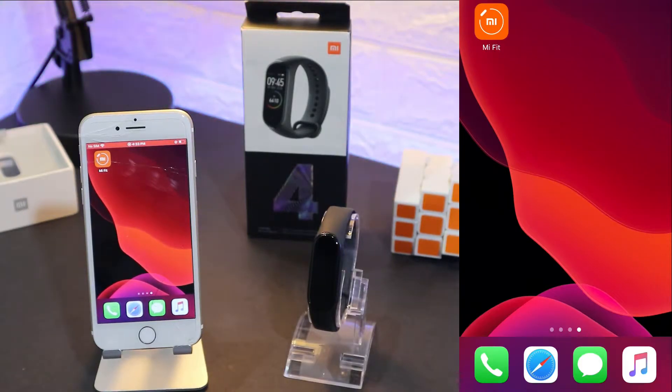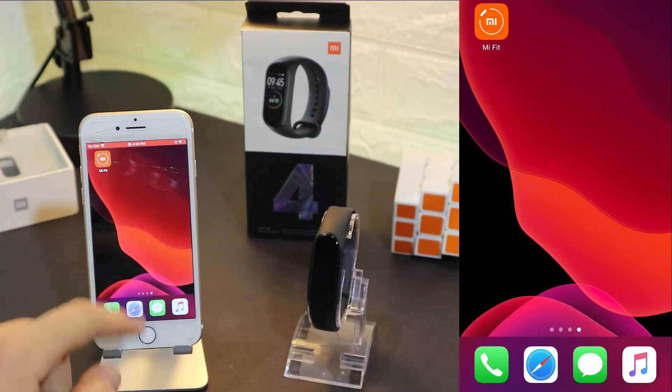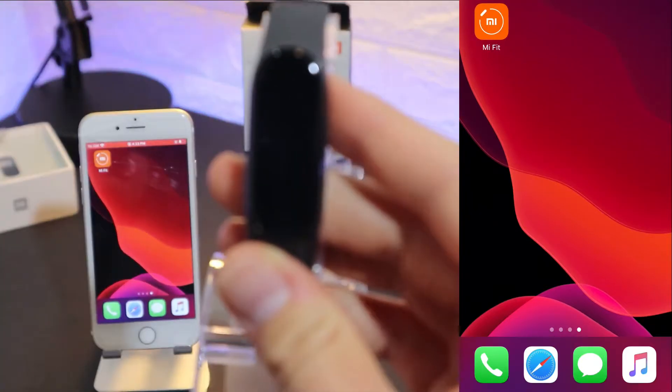Hello everyone and welcome back to our channel. Today we're going to show you how to connect your Xiaomi Mi Band 4 with iOS. We will see how to connect it, the app in general, and then we will discuss about it.